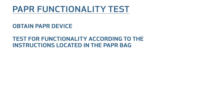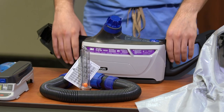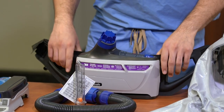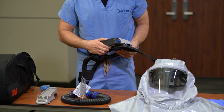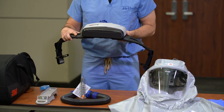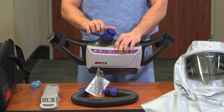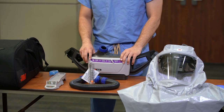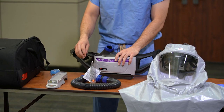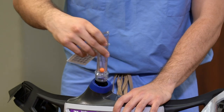Obtain the PAPR device and test for functionality. Remove the fan assembly from the PAPR bag and insert the battery at the bottom of the device. Remove the protective covering from the airflow port located at the top of the device and place the cover back in the bag. Remove the accessory Ziploc bag from the storage pouch and retrieve the airflow meter, then attach the meter to the airflow port.